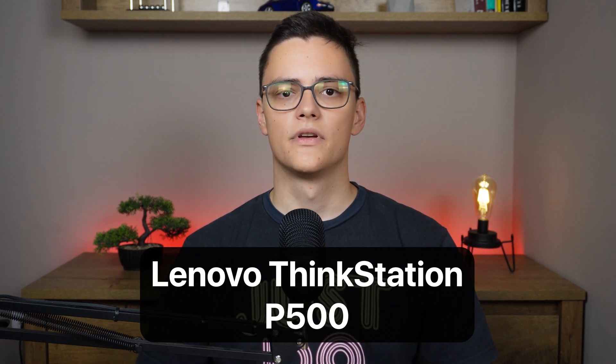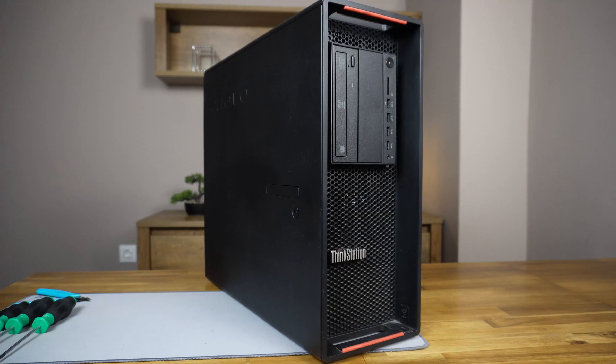This video is going to be a little bit different. I needed a new system for my dedicated home server. I decided to go the used route and I bought a Lenovo Thinkstation P500 for about $200. And for the price, the system is pretty good.